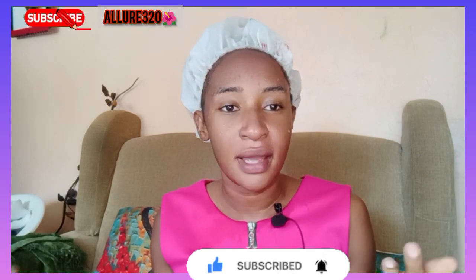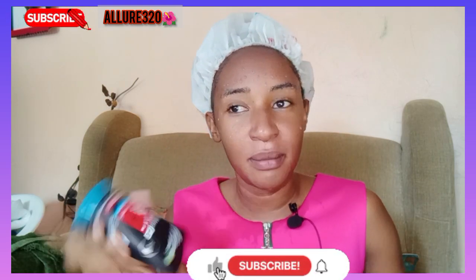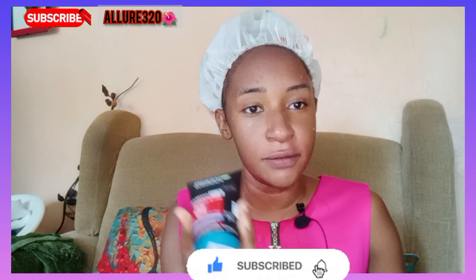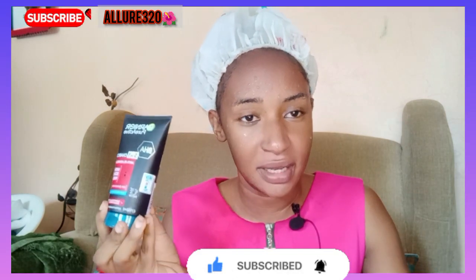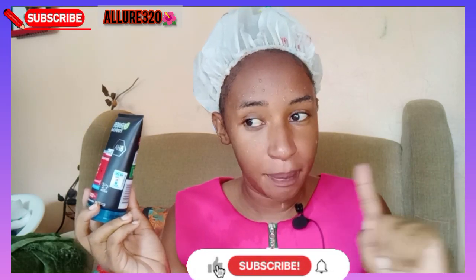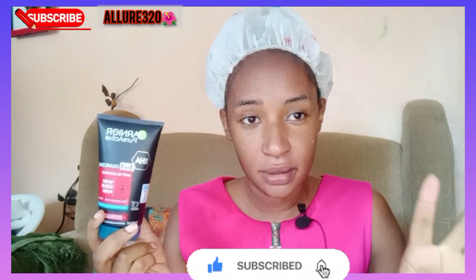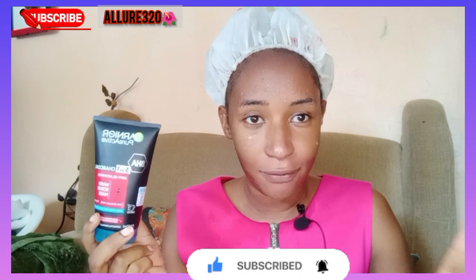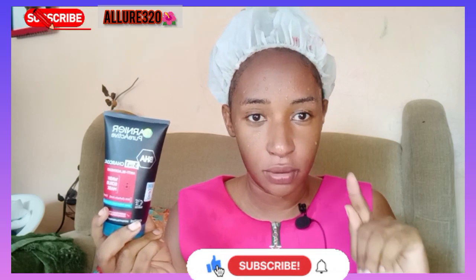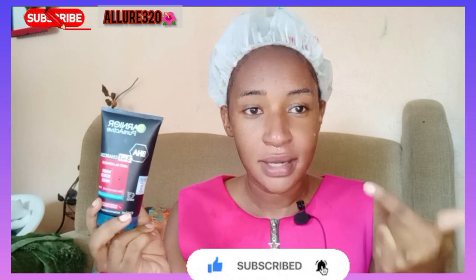If you're feeling like your skin has a rough texture, try Ghania. You can find it at Kilimall or make an offer — it's around 700 shillings and it's a bigger size, 150ml. Also check Jumia, there are Black Friday offers right now. This is not a paid promotion — I'm just telling you where you can get the Ghania product cheaply and affordably.